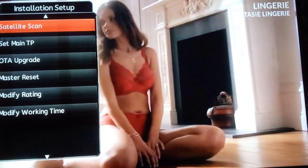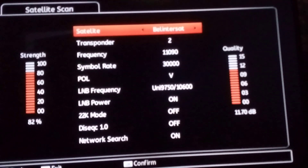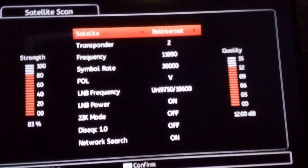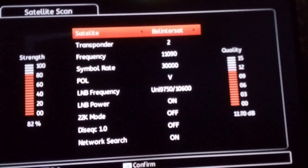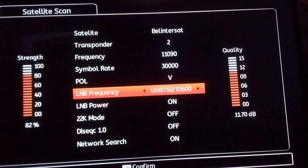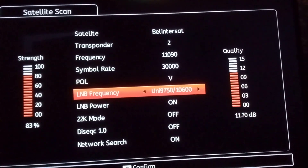You will see Satellite Scan as the first option. Press OK on Satellite Scan and you see it like this. The satellite is Berlin Test. Watch the signal strength — to the left you can see 83.